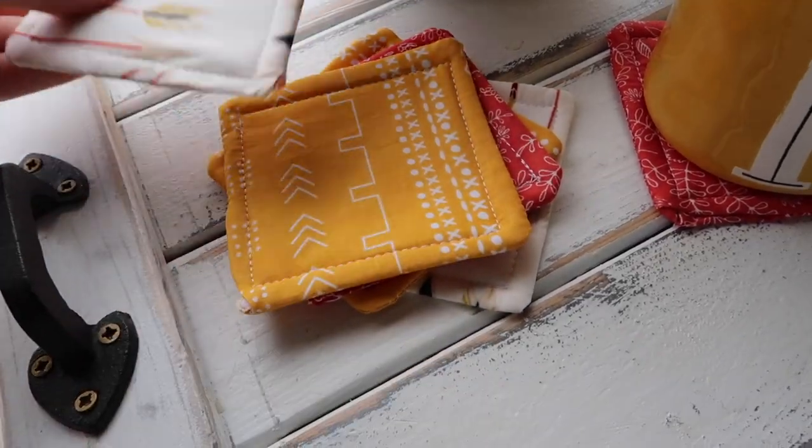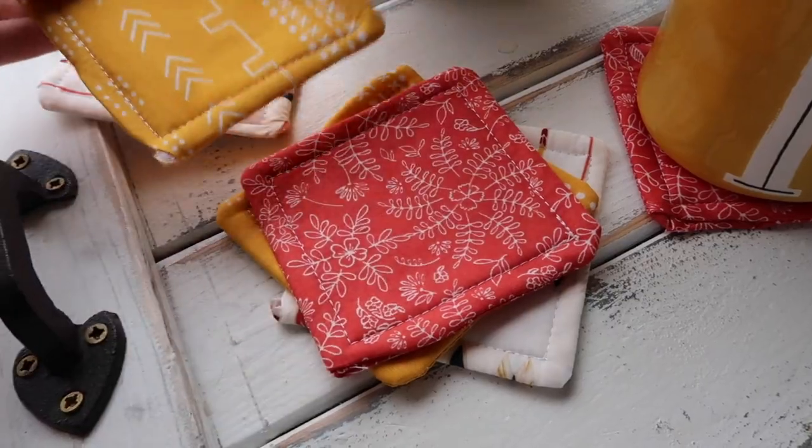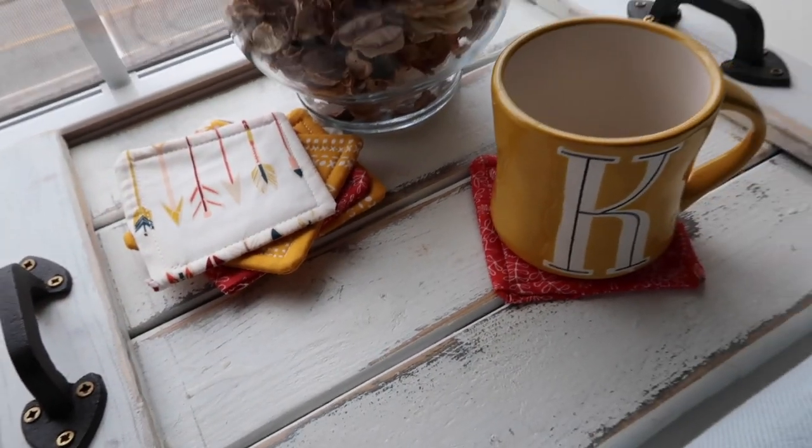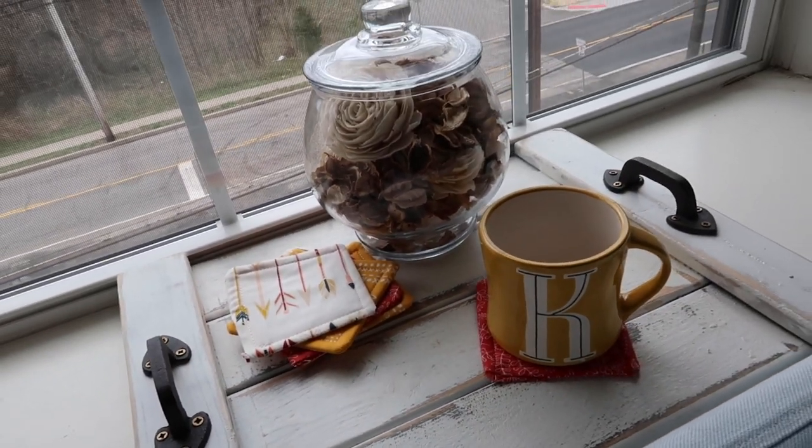Here's the final product — it comes out to be four inches by four inches, so you lose an inch once you sew with that quarter-inch hem around and from flipping it. These are great for hot drinks, cold drinks, whatever you may have, because that extra layer means nothing gets through onto your furniture. They make great gifts or just a way to add new color to your room.